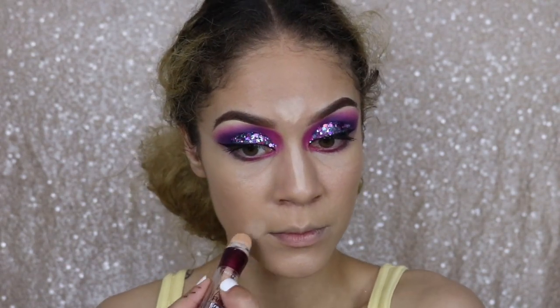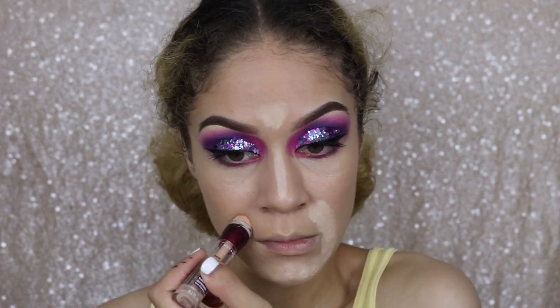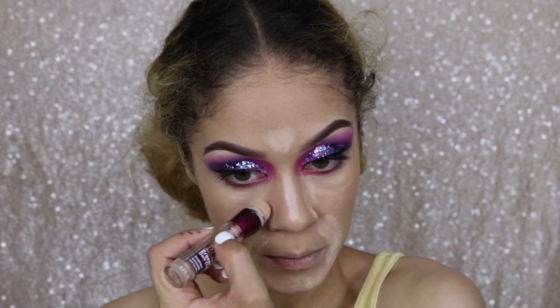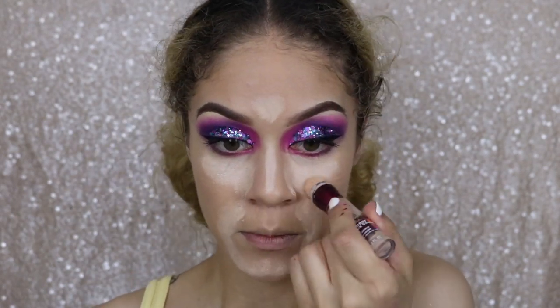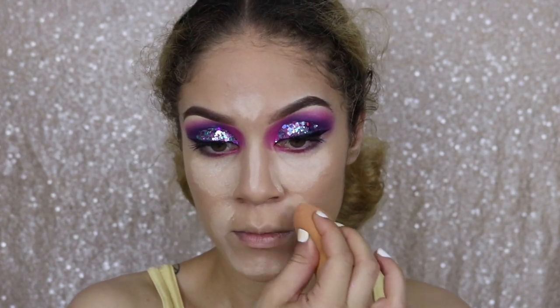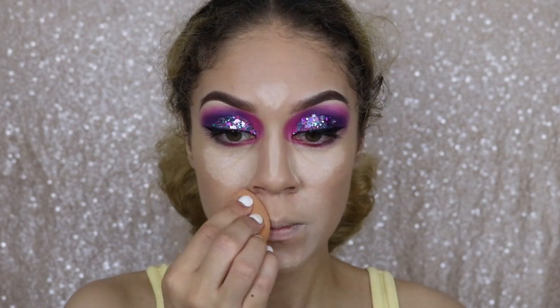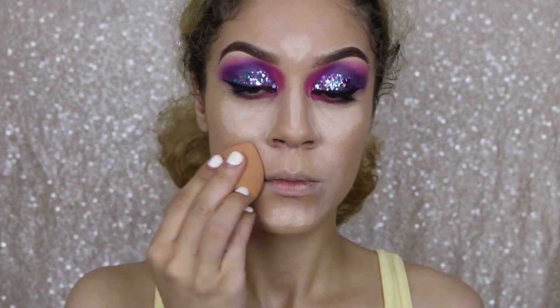Now I'm going in with my normal concealer. When I do my concealer, I love pulling it in onto the sides of my nose — kind of as if you're going towards the center of the nose, but not quite. That is definitely a makeup trick that is going to help create the illusion that your nose is slightly slimmer than what it actually is.